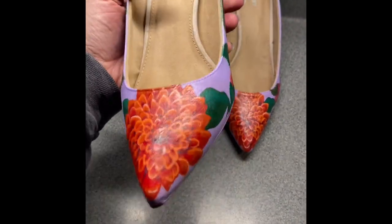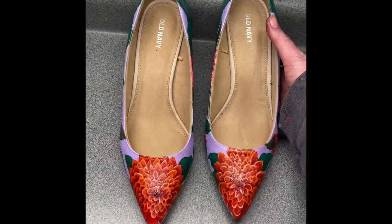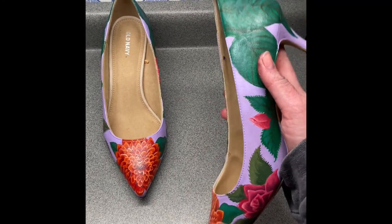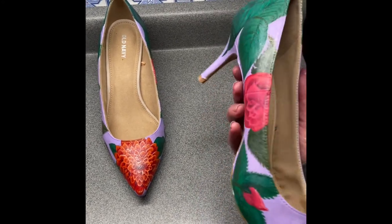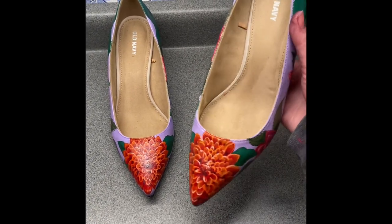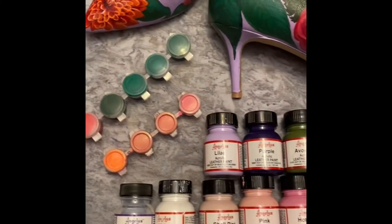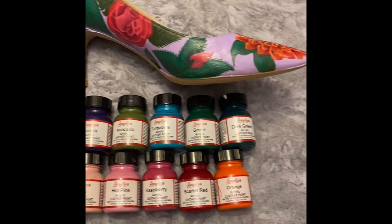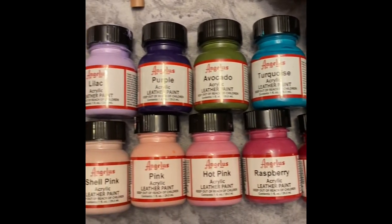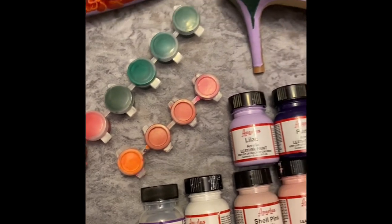I usually paint with oils, but this was a really beautiful process and I really appreciated what I was learning from tutorials and also from people who customize shoes. This is a little preview of all the products that I used. I appreciate you watching this tutorial — hit like and subscribe if you'd like to see more videos.